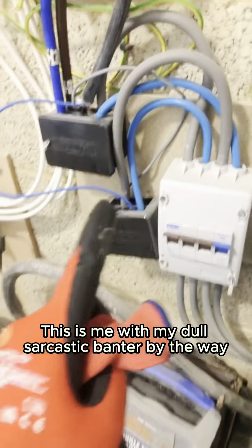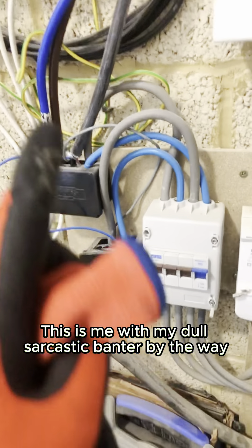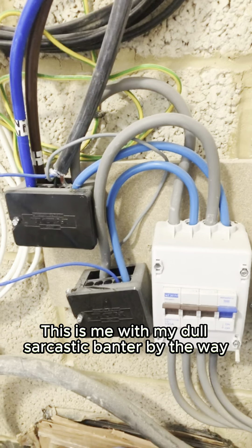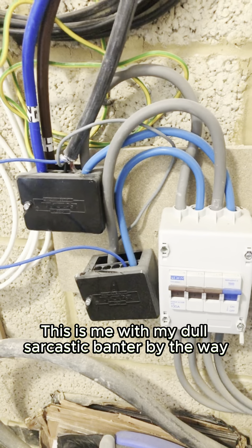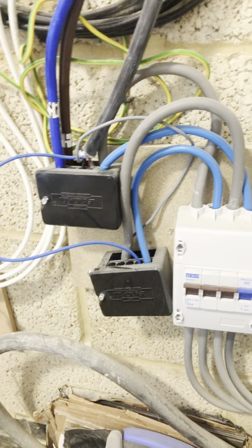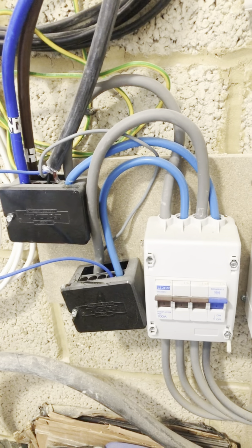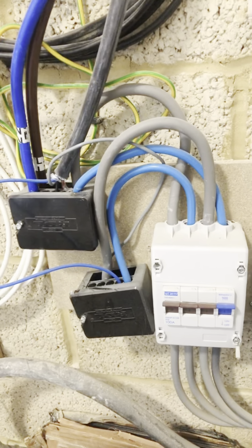Am I a rubbish electrician because I can't figure out what's going on here, or is this install actually dodgy? Because I'm doubting myself now — do I not understand electrics? What is this supposed to be? I didn't learn about this in college.